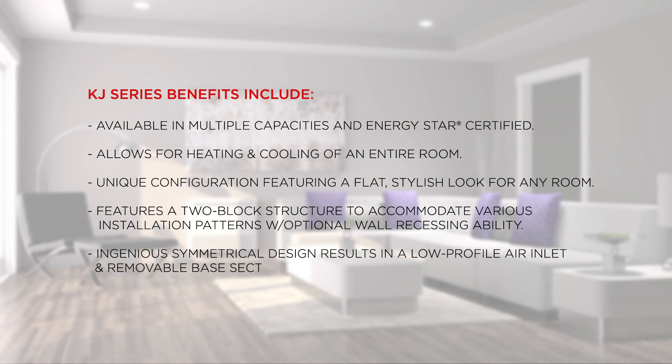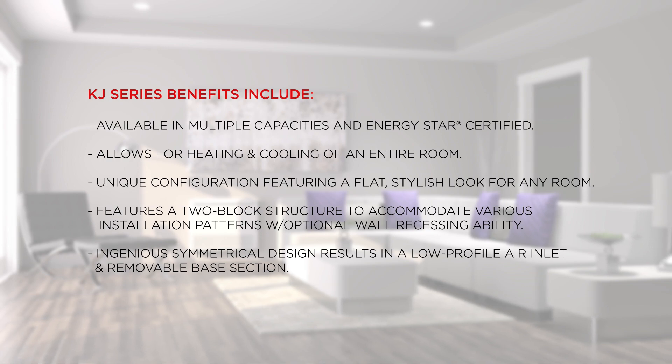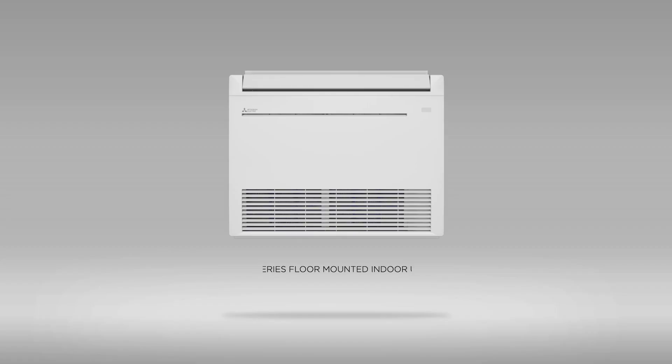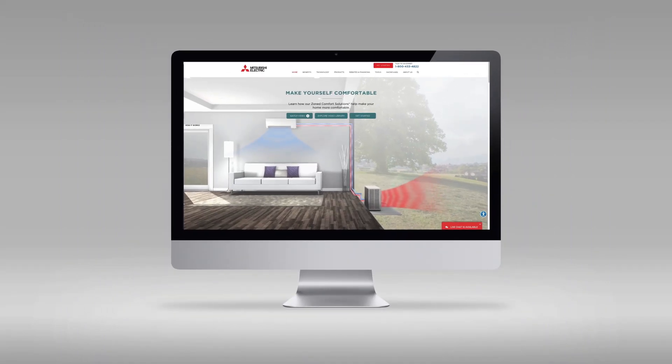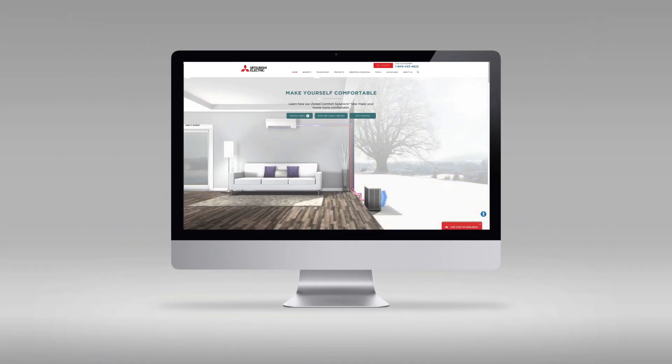The ingenious symmetrical design results in a low-profile air inlet and removable base section. The KJ Series floor mounted indoor unit is just a part of the vast array of residential products. Whether you need a single zone or complete multi-zone solution, Mitsubishi Electric has a product solution to fit your home comfort needs.